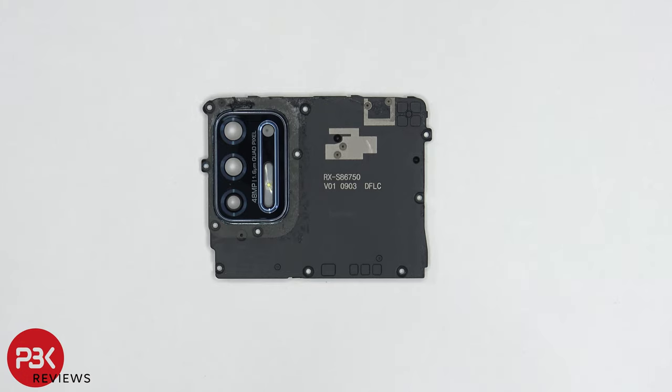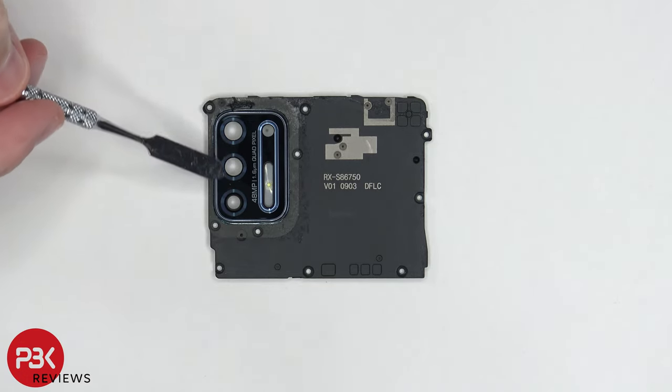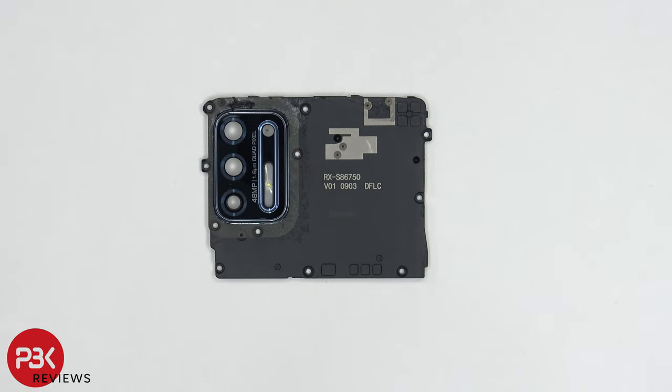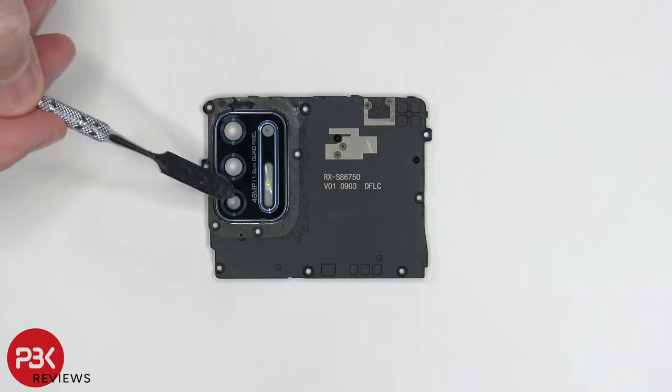Taking a look at the top plastic cover, you have a glass camera lens cover over here. This glass piece can be removed by just applying heat and prying it off — there's just some adhesive underneath it. So in case you ever crack it, you don't have to disassemble the phone; you could just pry this piece off.